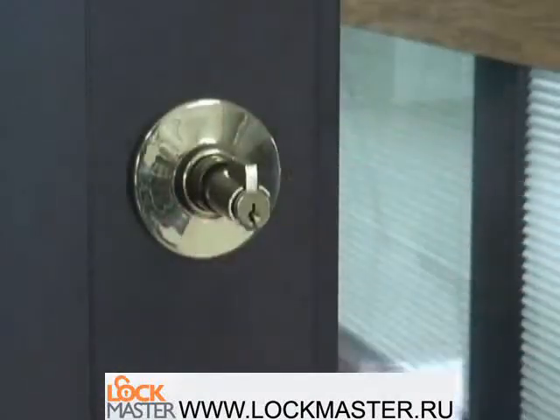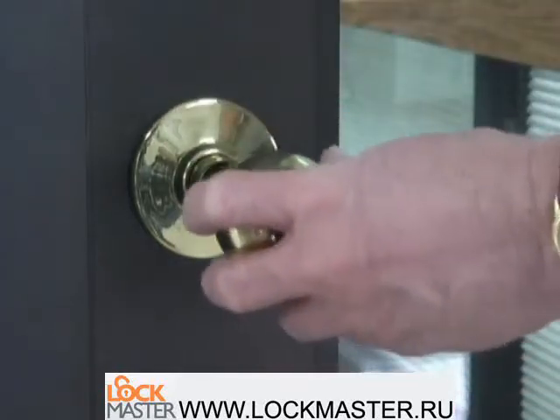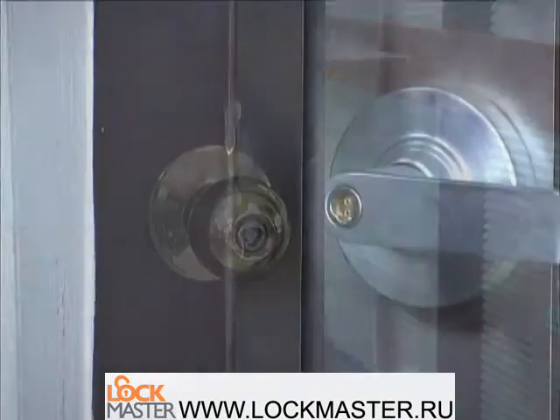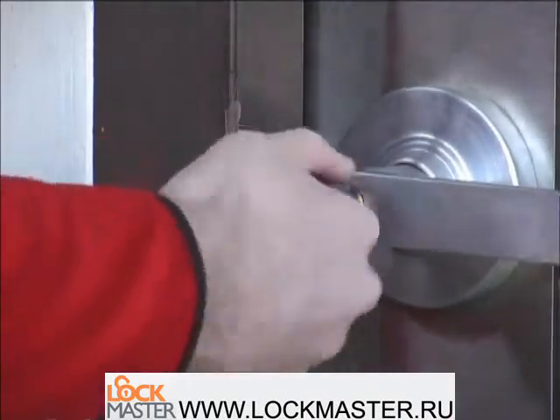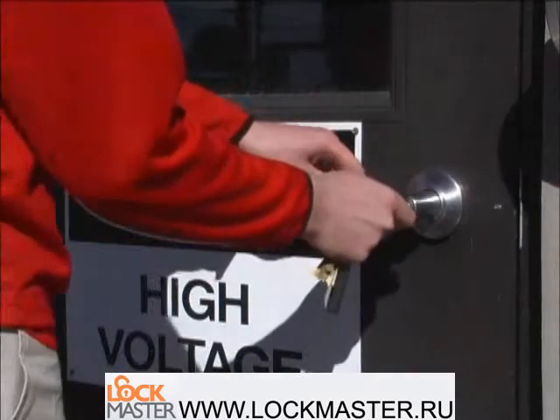Installation is as easy as removing the existing mechanical cylinder and replacing it with the CyberLock cylinder. CyberLock cylinders can be installed in many different types of door hardware, such as knob, lever, mortise, rim, and profile locks.